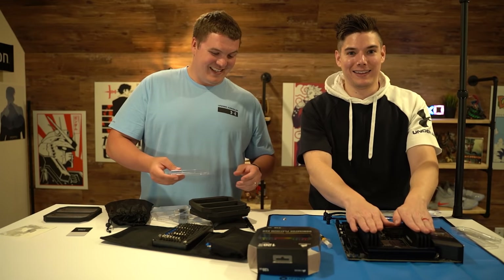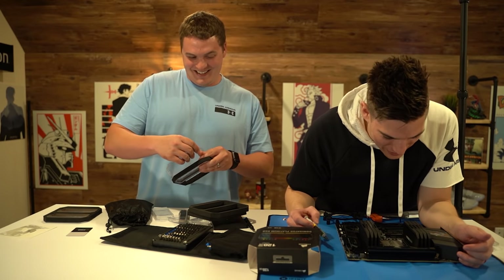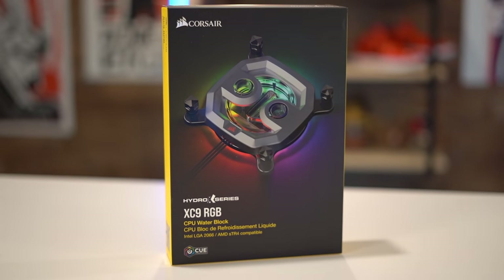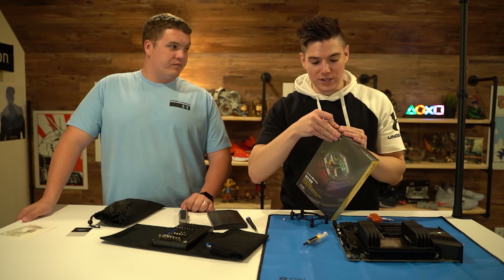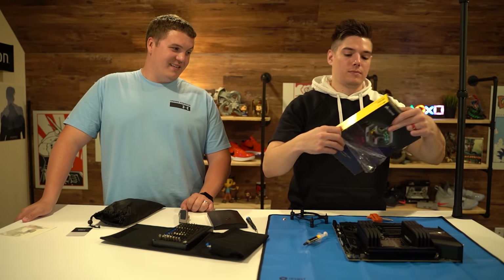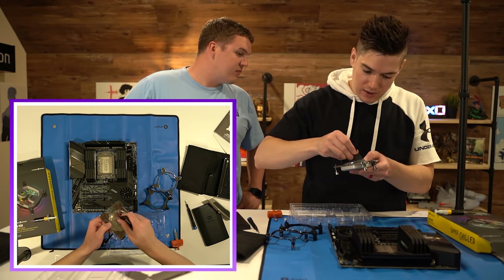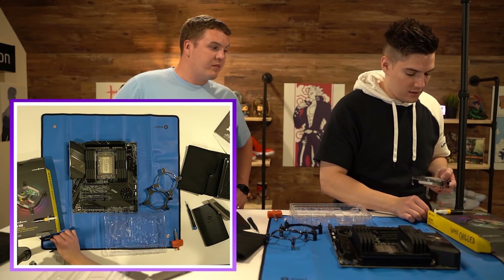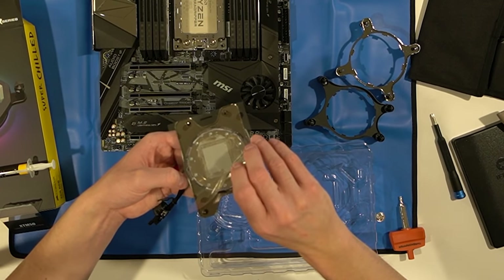128 gigs — I have never seen that much RAM in a computer before, that is quite a lot. This is Corsair's XC9 RGB CPU water block. We're going full-on Corsair custom loop RGB Hydro Series stuff. I'm going to put a little blob of thermal paste on there — let's try what Corsair says to do and see how it goes. It's a pretty nice smooth amount. Let's see if this applicator works the way it's supposed to.